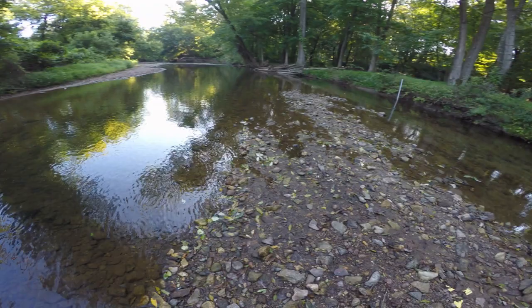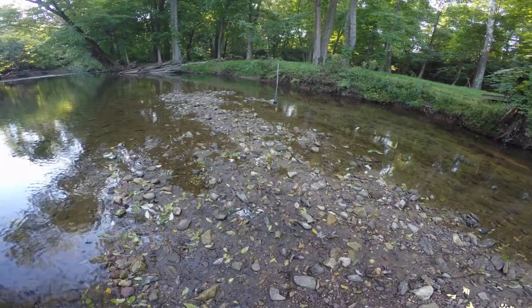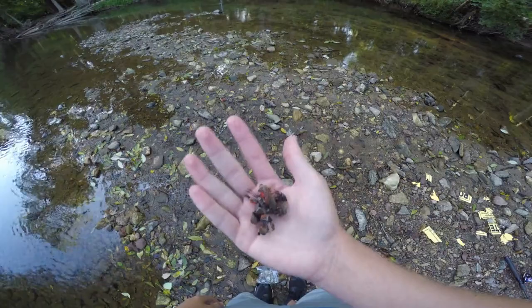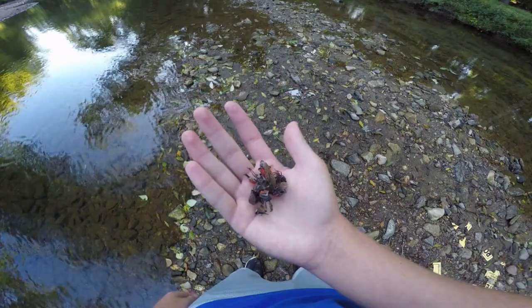What's up YouTube, it's LaVille Outdoors. Today is August 30th, 2019, about 8:15 in the morning. I'm here at one of my favorite creeks for smallmouth fishing and other game fish. Today I'm going to be doing something pretty cool. This pile of legs and bodies in my hand is what's called a spotted lanternfly. These are invasive species to the state of Pennsylvania and they are just awful for the environment — they kill trees, destroy crops, they just kill everything.